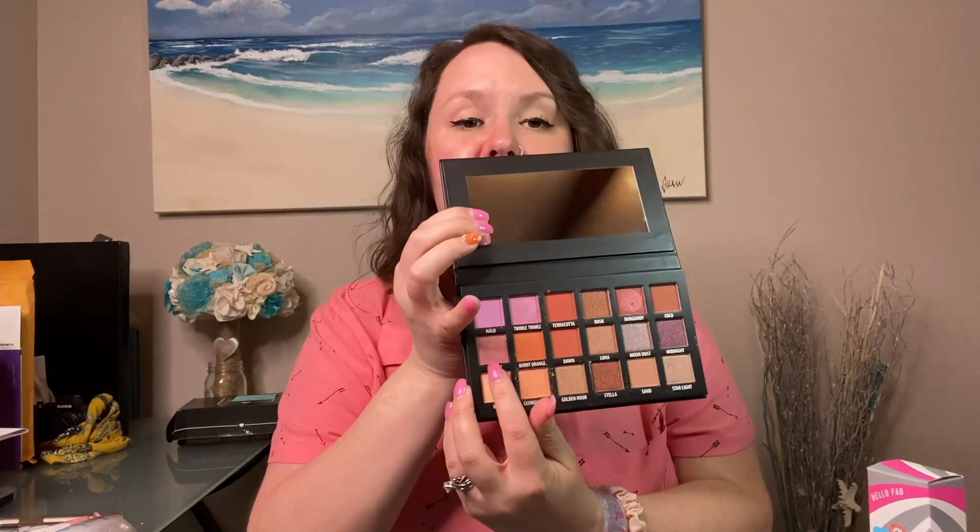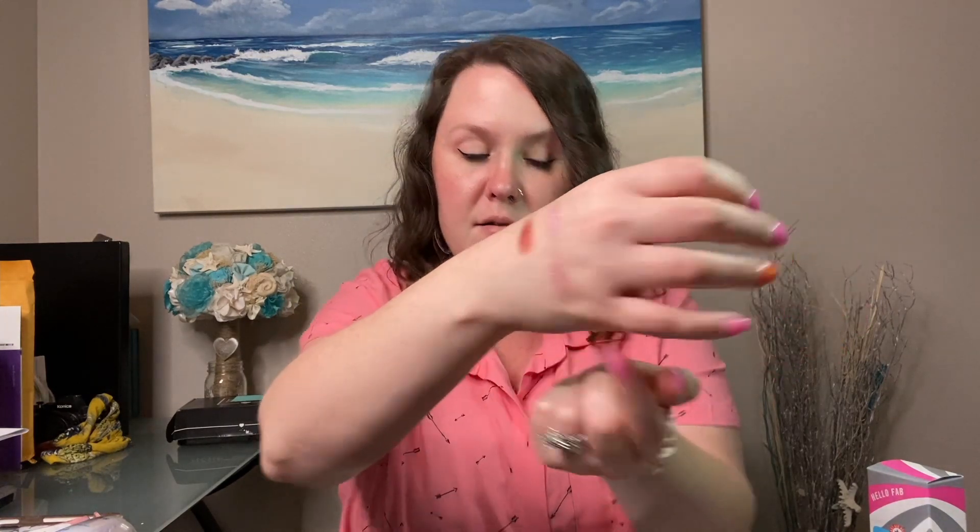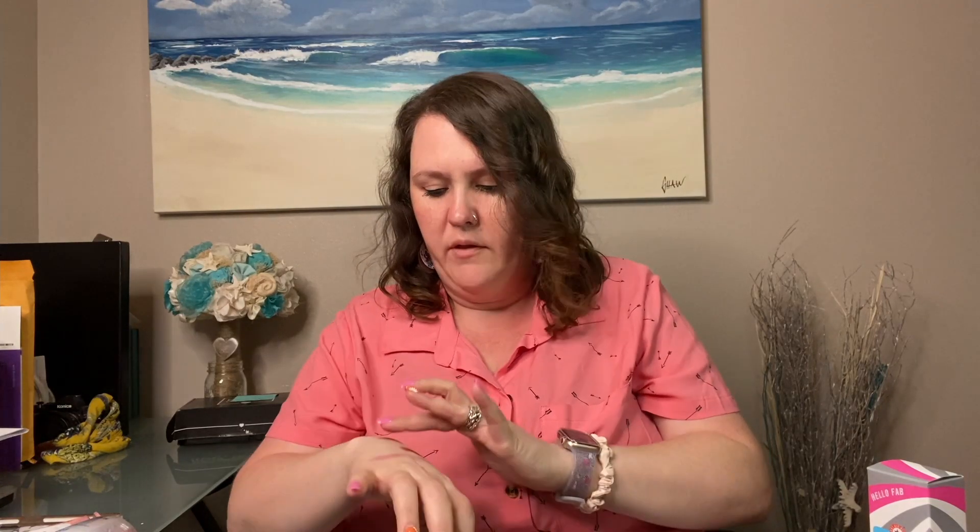Let's do two more. First, Sunset — almost like a pinky color with a golden hue to it. It would be a great topper over something — can you see that golden shimmer? So pretty. And the last one is Midnight, this purpley one. They're all so buttery and really pretty — it also has that golden shimmer to it.